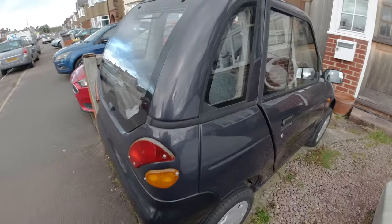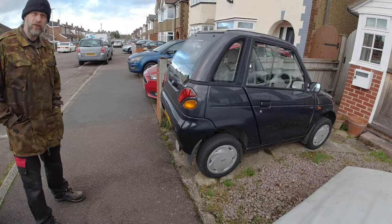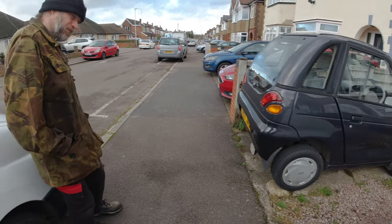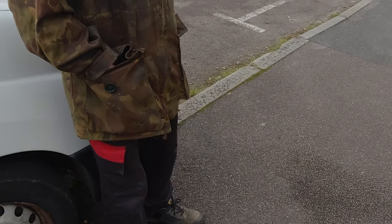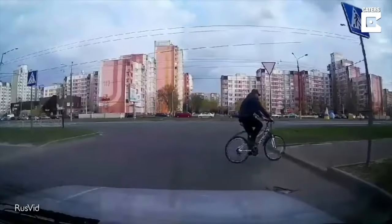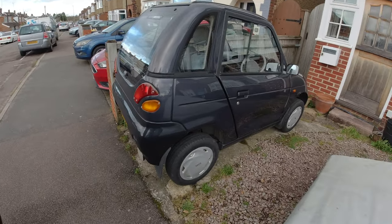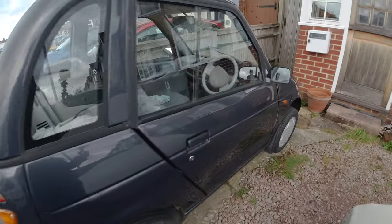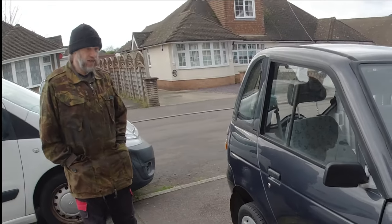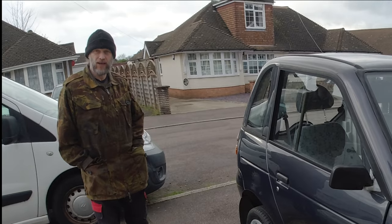The second G-Wiz — the first was a bit rough, then a really clean DC one was bought, but DC cars are really gutless. If you rolled up to a kerb in a DC car and tried to climb it you might not make it, whereas the AC car will climb it. Until that moment the presenter didn't realise there was a DC and AC version. The changeover was around 2007 when they brought the AC cars in.